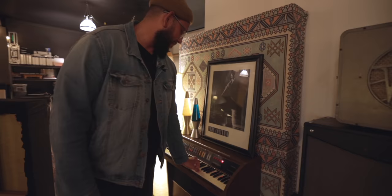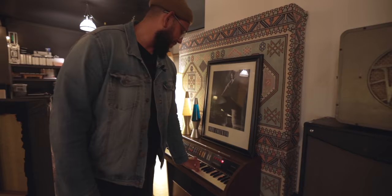So you've got this Lowry — yeah, I inherited this too. Super fun. We were just in here messing around the other day and a bunch of the guys were jamming on it and coming up with some super cool stuff.